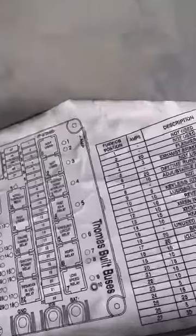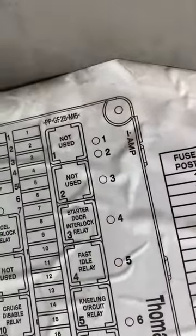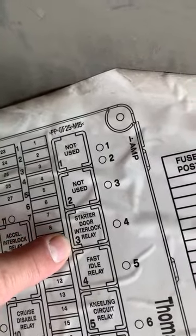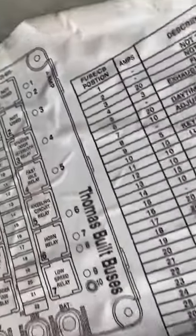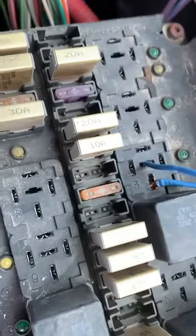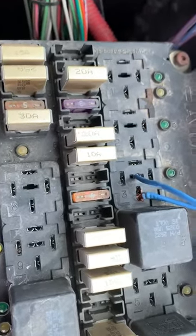If we come in here to relay three — which is the door/starter interlock relay — that's the one you want to go for. What I did is come in here and remove that relay. There's got to be a wire that connects and kicks this relay on.